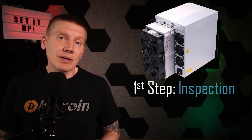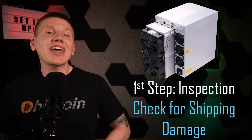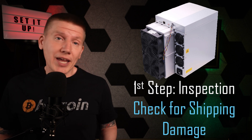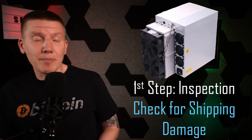When you get a brand new Bitmain miner, the first step is to get them out of the box and inspect them to make sure they are ready to start. The goal here is to open the miner up and check that nothing drastic has happened during shipping. This is recommended by Bitmain and something you really should do before hooking the miner up to power.